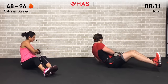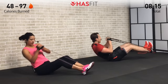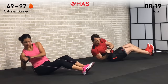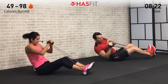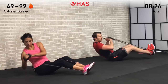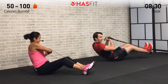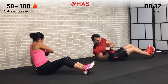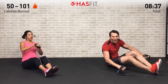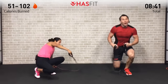You got it, keep pushing, keep fighting — come on, you're a fighter not a quitter. We're going to stop when we're done, we're not going to quit when it hurts.